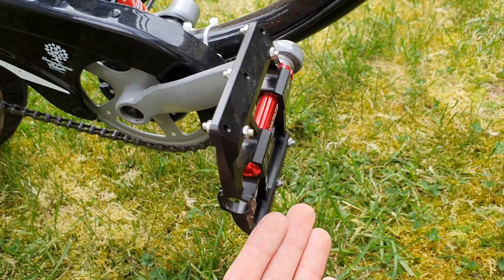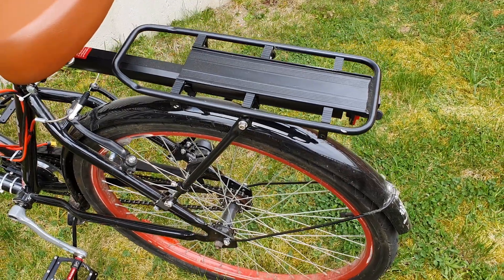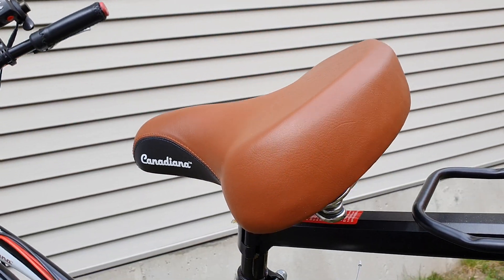Some of the other things I added were aluminum pedals as the old ones were too cheap, an aluminum rack to hold the battery along with other cargo if needed, and a super comfortable seat that has springs in it to act as suspension.